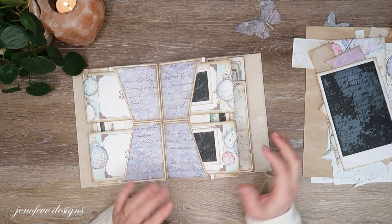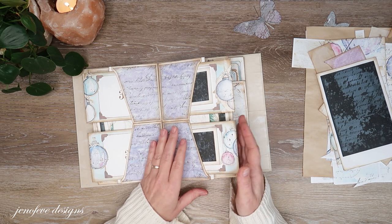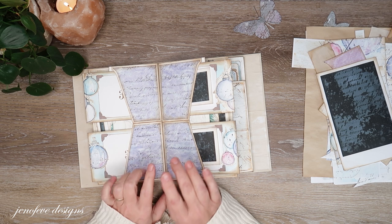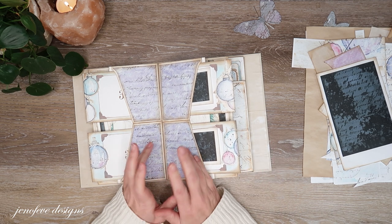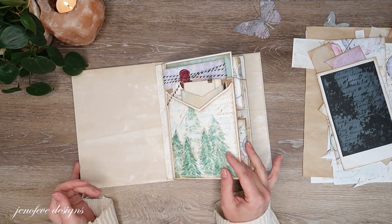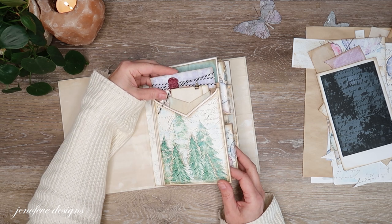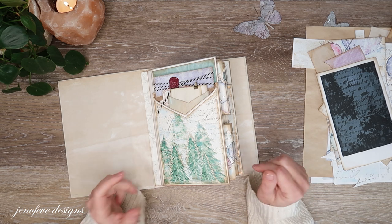Hey guys, my name is Jennifer and I am Genevieve Designs. I just finished a video and started prepping for this next set of pages. Instead of going through and putting everything back into the workbook, I have a playlist for this album called the Simply Magical Winter Album. I'll link that playlist in the cards and description so you can go step by step, catch up on missed videos, or find where you left off.